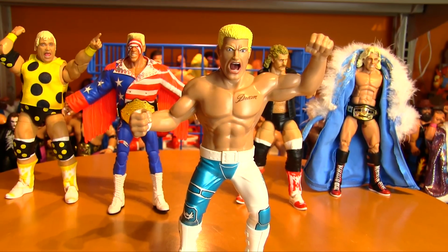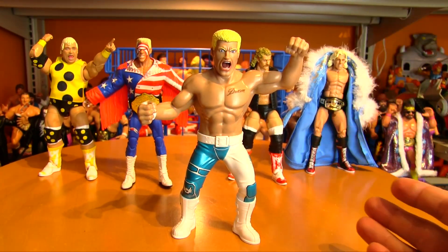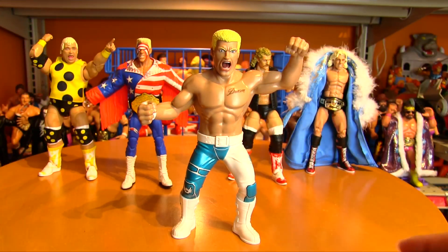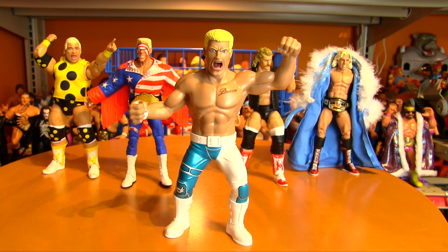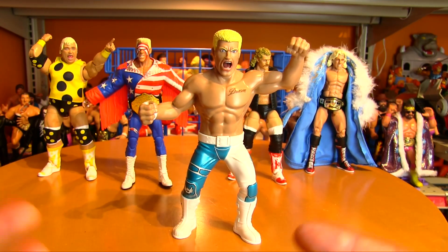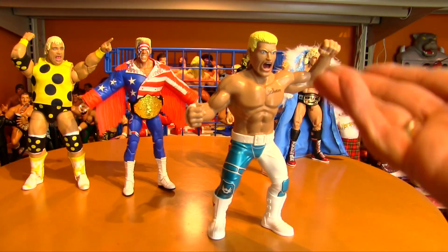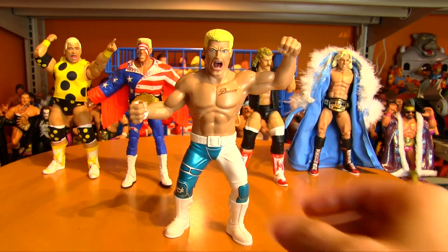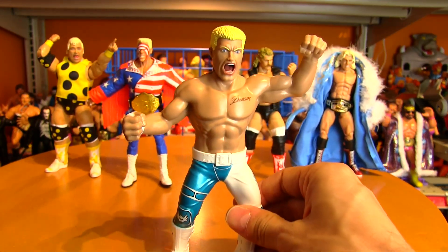The great thing about Cody Rhodes is that he's not just a clone of his dad. He doesn't just try to be a clone of his dad. To me, Cody is like a caretaker of all of Jim Crockett Promotions. There's a little bit of all of Dusty and his allies as well as his rivals in Cody Rhodes. There are aspects of Dusty's promo, obviously the look — that's just genetics — of Big Dust, the Bull of the Woods, in his son.